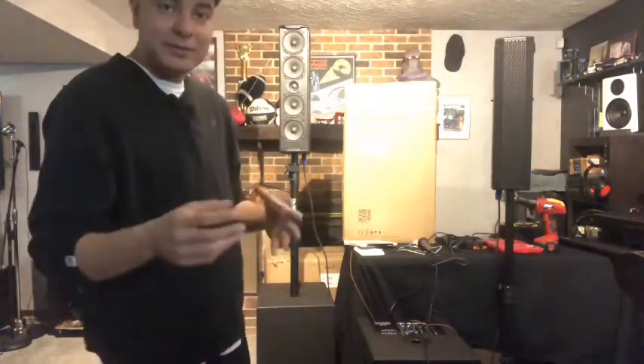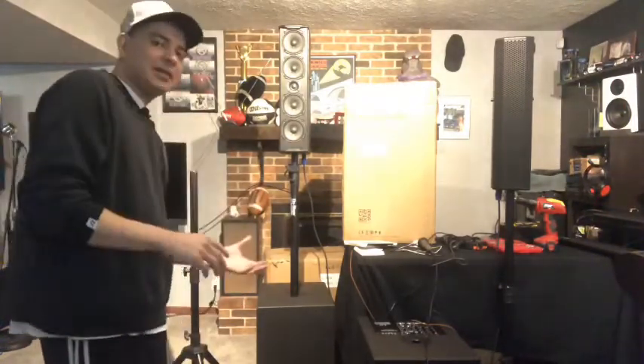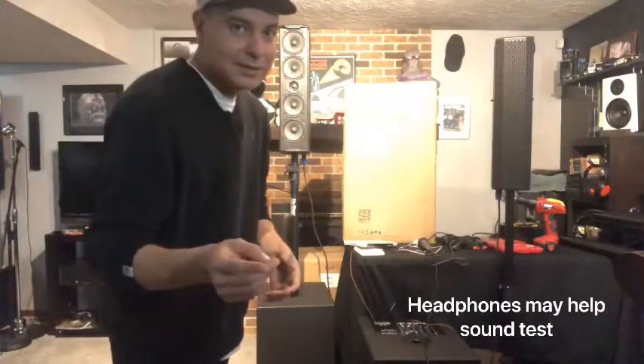Alright guys, let's get to the sound test. I'm going to cut the bass and cut the arrays at some point during the video so you can hear the arrays by themselves and the sub by itself. Let's give you a sound test.